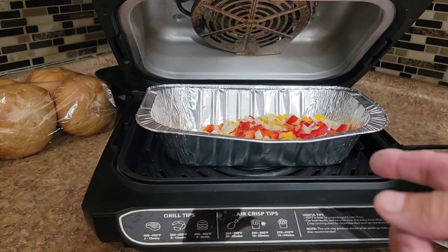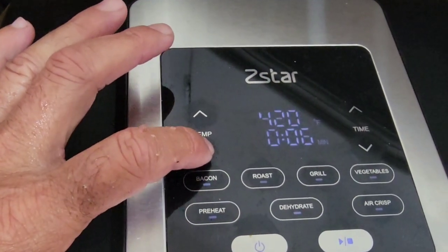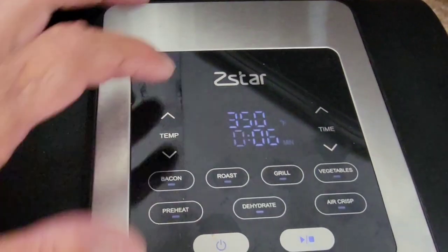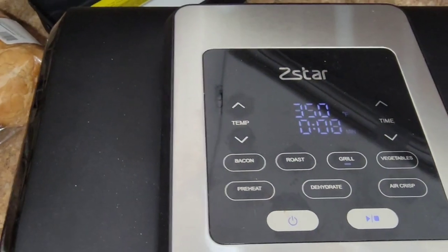I set this for eight minutes but actually we're going a total of 10 minutes, so we'll add two more minutes after this gets going. I want to set this to 350 degrees and eight minutes initially — we'll check them, but I think we're going to go 10.